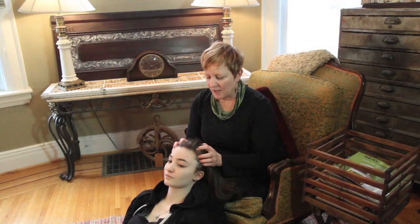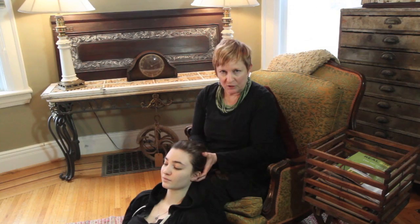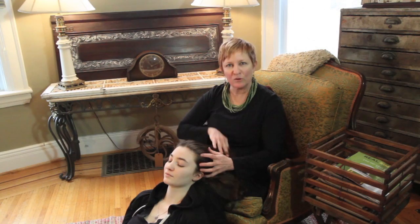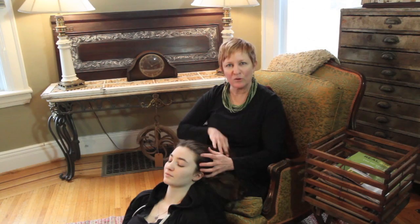Here are some things you can do for the head. This is a good position because I can move her about and get to her neck. I like to pull hair because the scalp holds a lot of tension. It's surprising — it's a good way to get them to let go and relax, to pull their hair.